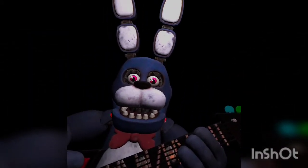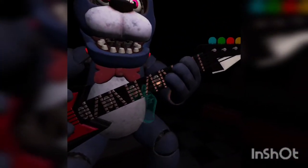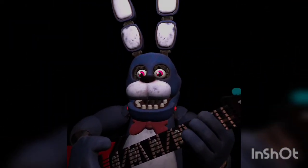Welcome back to Parts and Service. Oh no, it looks like Bonnie's guitar is out of tune and must be recalibrated. First, we must access his harmonization module located inside his secondary throat pipe.